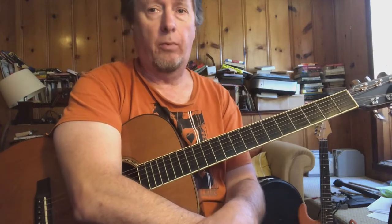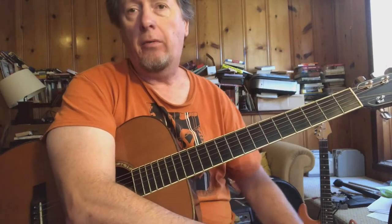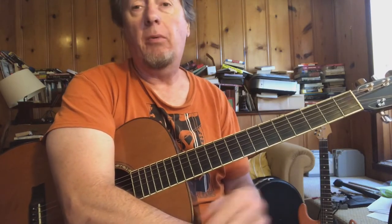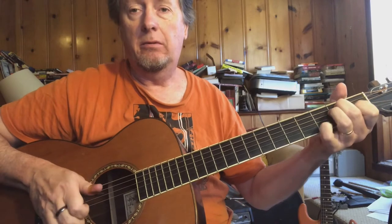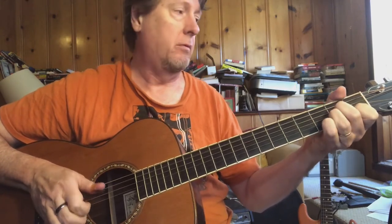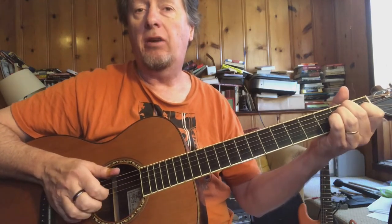Hesitation Blues — this is our Reverend Gary Davis tune. For 12-bar verses, there's a lot going on. It's in the key of C, but we're starting off doing a little thing between A minor and E7, with an alternating bass. So alternating between A minor and E7.